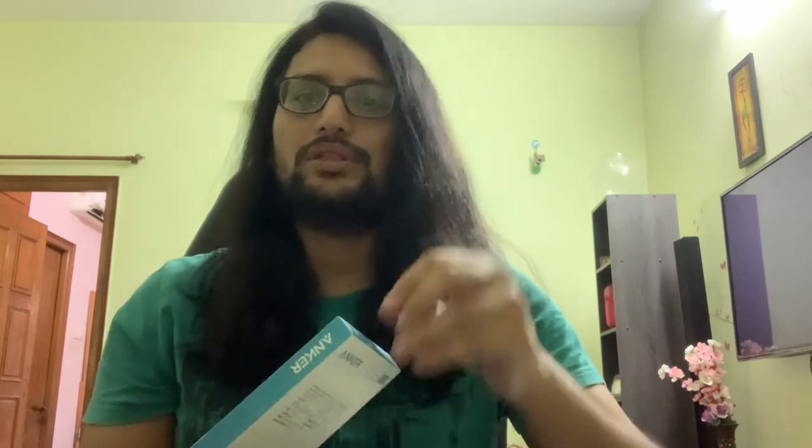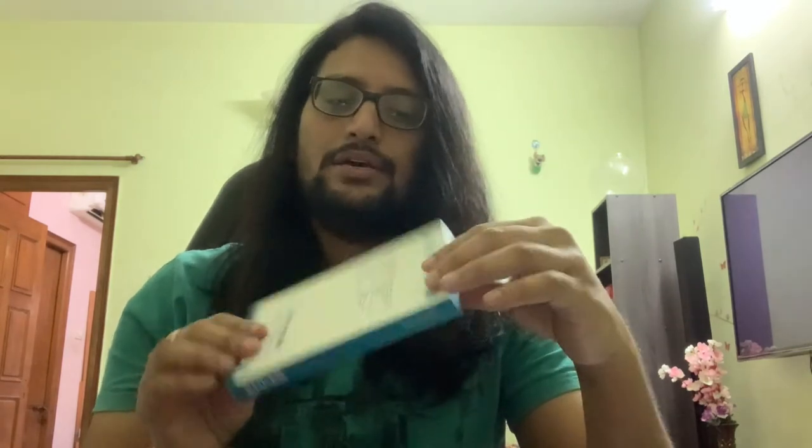Hi friends, welcome to Top 10 Global. Today I am reviewing the Anker USB-C Hub for MacBook. I recently purchased a MacBook Air and it only comes with a USB-C port, and if you want to connect any USB or Ethernet cable or HDMI port, you will need a C-Hub.